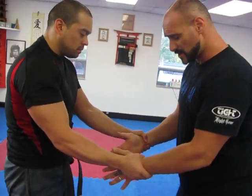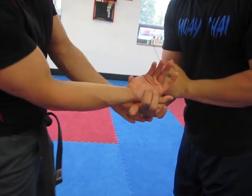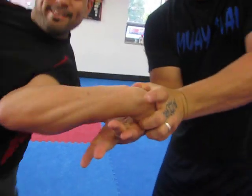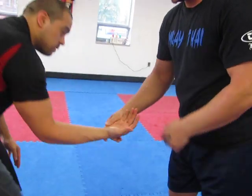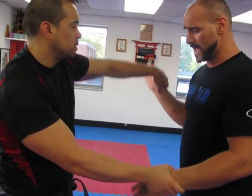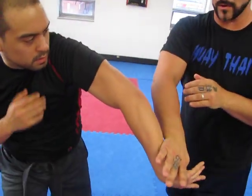For the first technique, you clap, reach up, don't support the wrist, break the wrist and throw in. The second one, continue to circle, break the wrist, and throw in. The third one, if you can't come up, press down. The fourth, come with one hand. The fifth, come with both hands. The sixth, cross over.